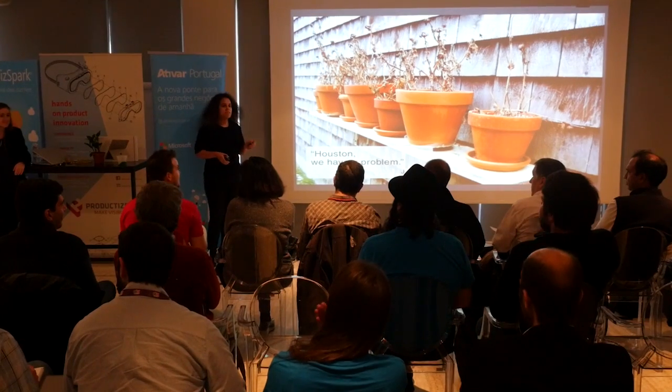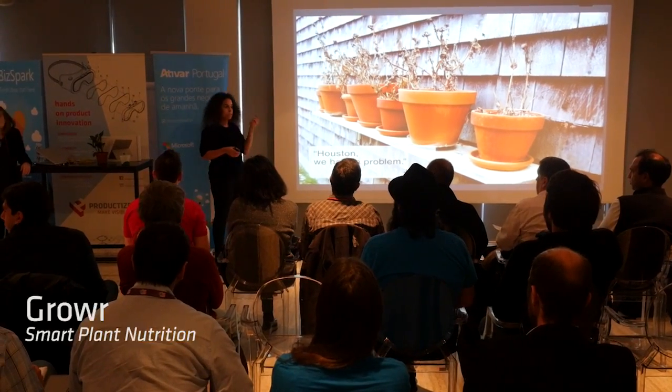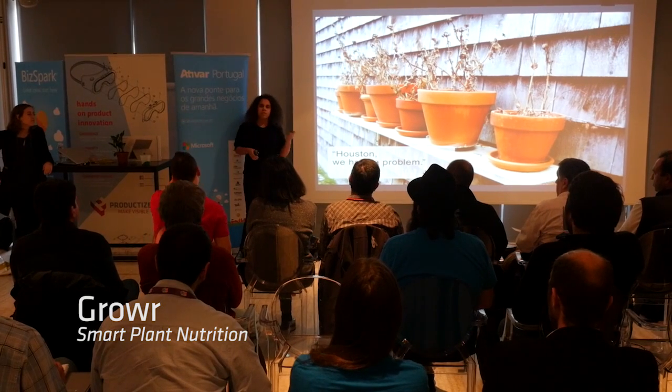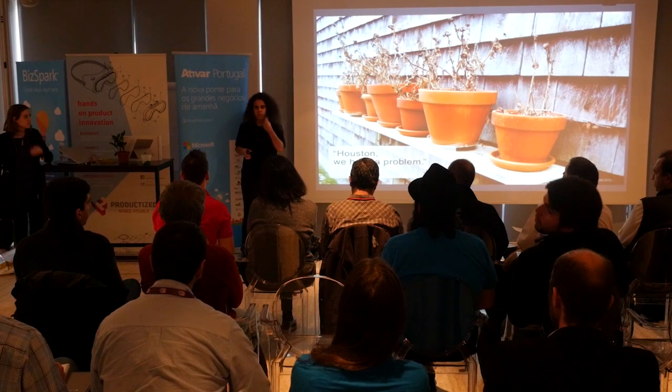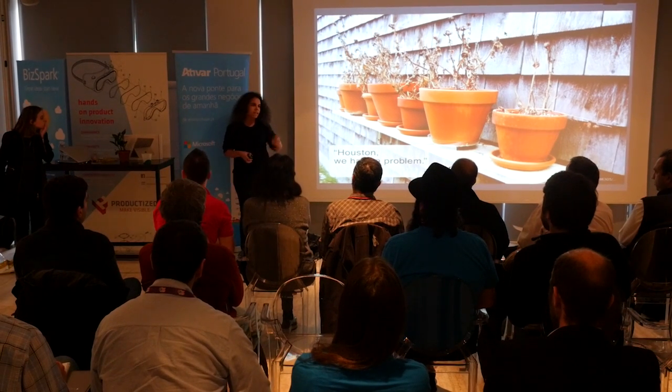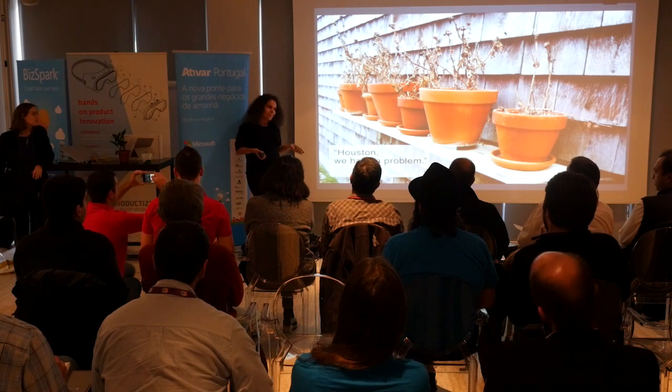Our project starts with a question that has something to do with the project presented before: how do we care for something that we can't understand, that can't communicate with us and say 'I need this and I need that'? Well, often we don't. So while we get busy living, our plants get busy dying.